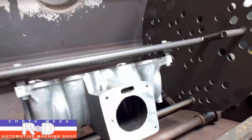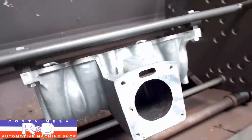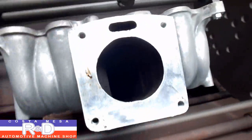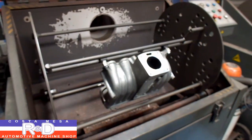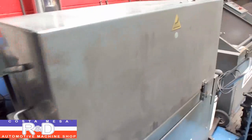Let's see if we can get this turned around here to see down the port. You can see how dirty it is. Anyway, we'll continue burning this and then we'll come back and put it in the blaster.